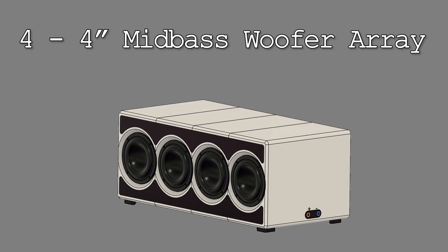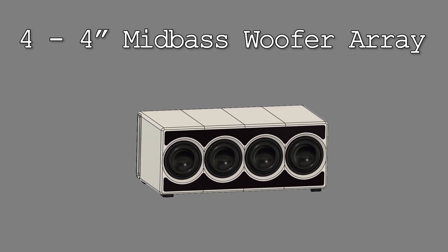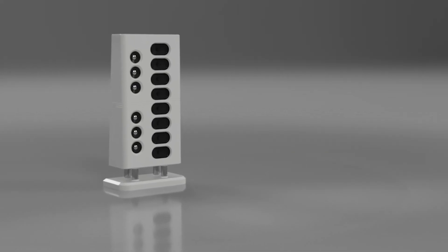Today's video is about the subwoofer that matches the line array speakers for my computer setup. This is the low-end 0.1 part of my 2.1 system for my PC gaming and office setup.